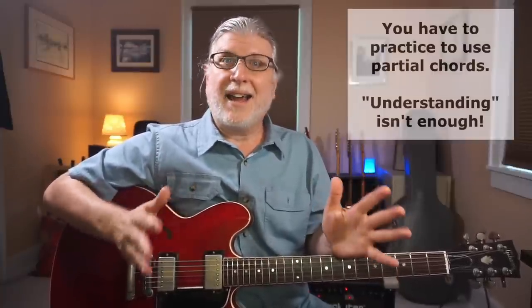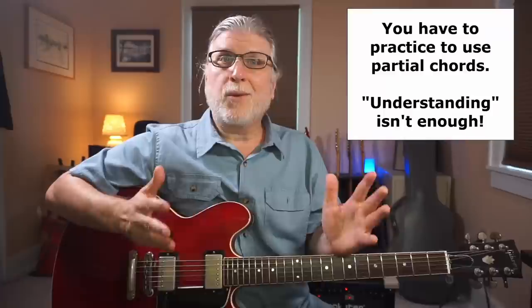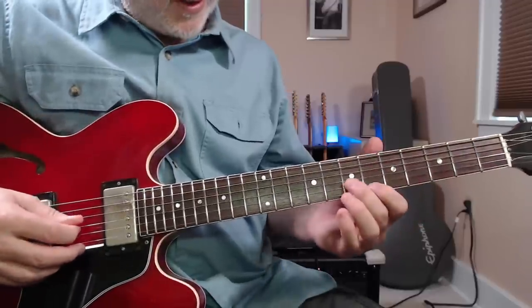Now don't make the mistake of thinking that just because you understand it theoretically, you can play it. I know it's just a piece of a chord you already know, so it should be pretty easy — but somehow it's not. You've got to practice it. So in that spirit, let's go through that Steve Howe style lick that I did in the beginning and see if we can understand it using partial chords. Here's the lick slowly.